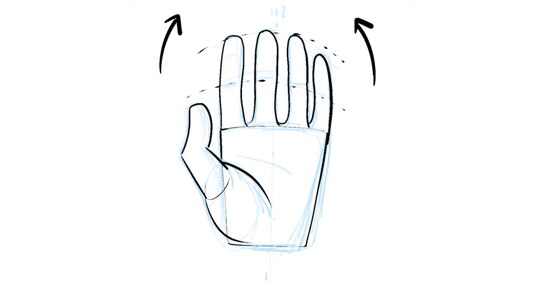The thumb attaches to the base like a broken joystick. The base of the thumb and the inside of the middle finger line up with the center of the hand.